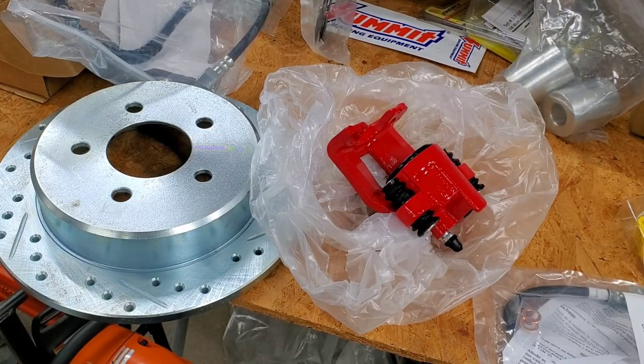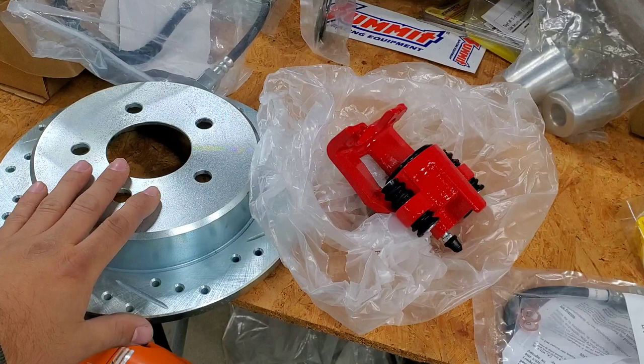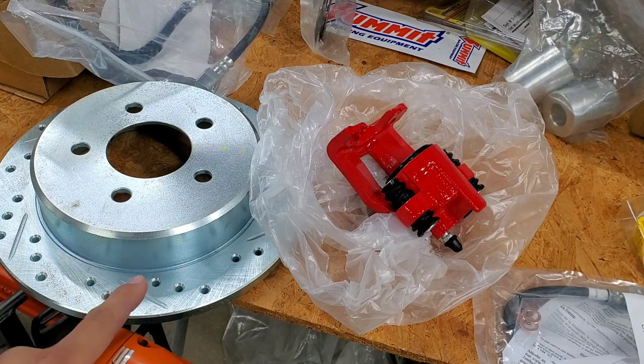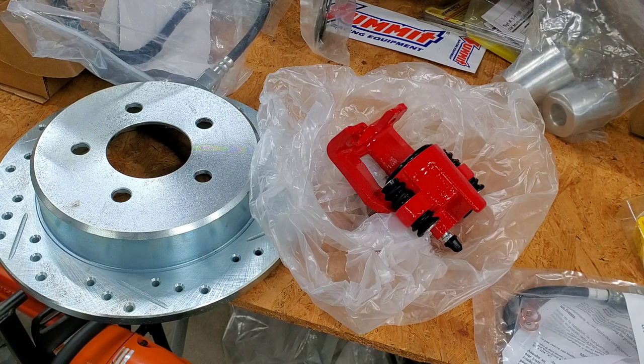For our project here, these are basically the parts we're going to be using. First, drilled and slotted rotors from Summit Racing — I filtered for a 2000 Ford Explorer. Power Stop powder-coated stock-style brake calipers. We got some ceramic pads from a local parts store. It's going to be used as a street truck, so no need for anything fancy yet.